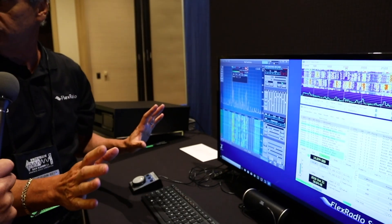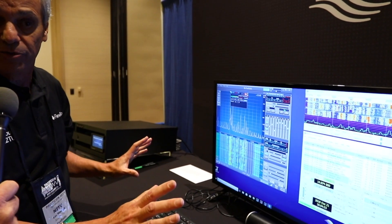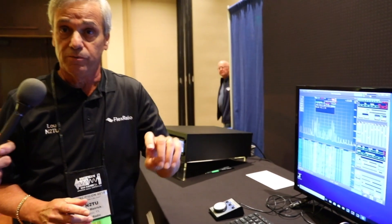That's how easy it is with Flex Radios. All of our Flex Radios do the same thing — so it's not a matter of this one up in Canada being special; all of them can do it. We now have four models that are brand new, and if you want to take a walk down here I can show you.